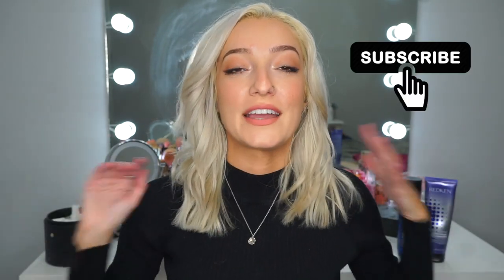If you haven't subscribed already, join my Mandarin Oranges family by hitting subscribe. As always, I hope you enjoyed watching this video as much as I enjoyed making it for you, and I will see you guys in the next one.